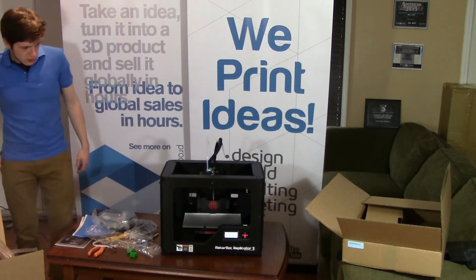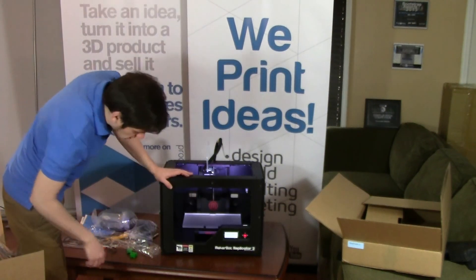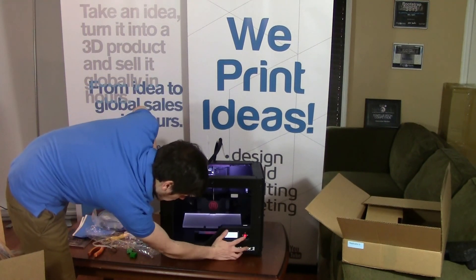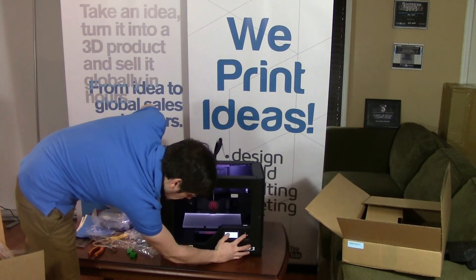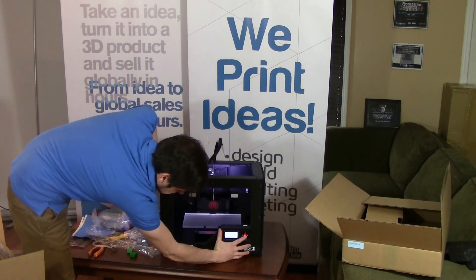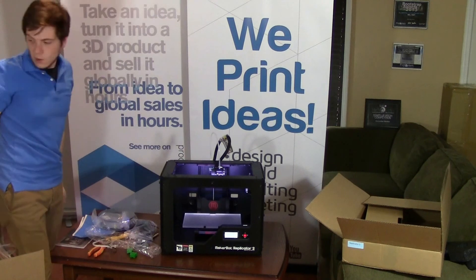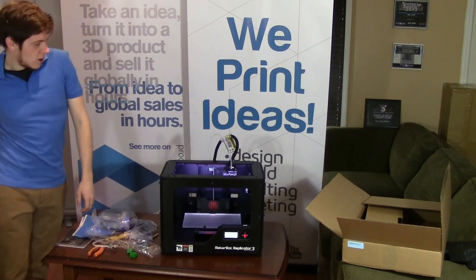So it should be turned on now — there we go, perfect. You'll get a welcome screen when you've started your MakerBot for the first time, and it will then go and auto-level itself.